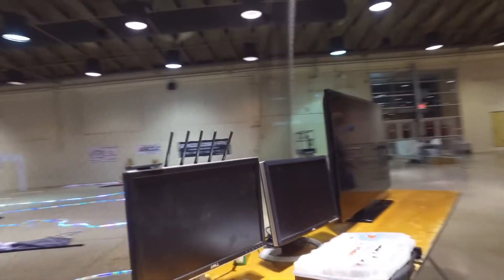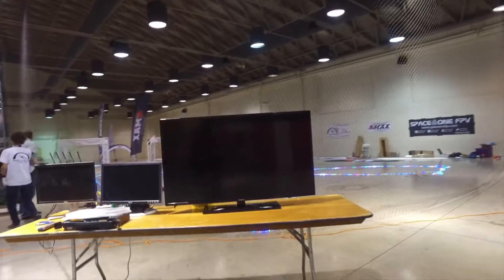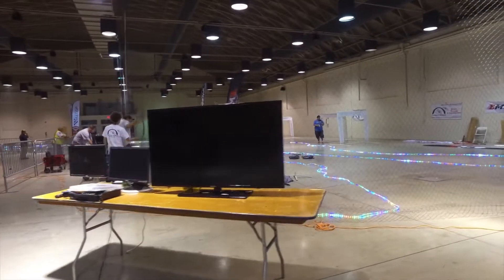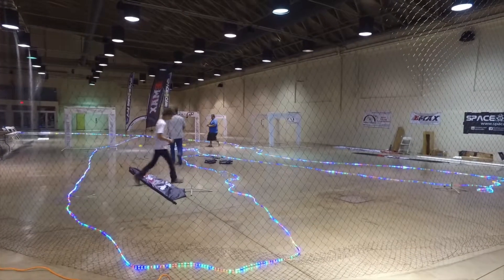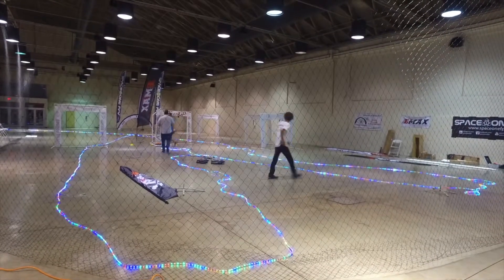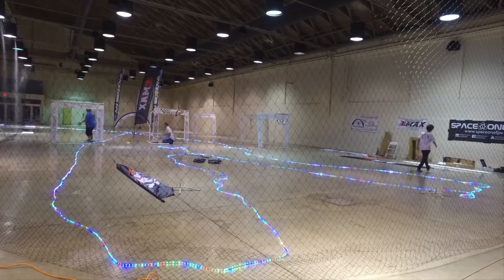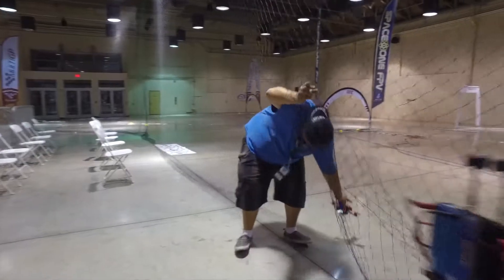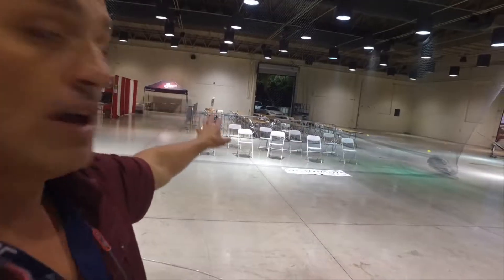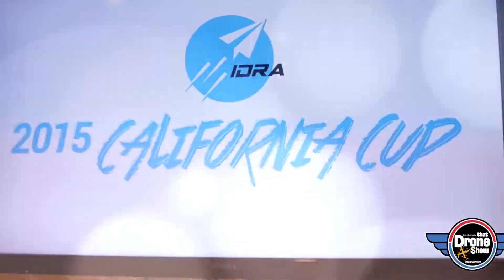We've got an awesome monitoring station here that's going to be showing the crowd all of the different action going on. We're still building the course at this point — super nice with all the light-up LED lights. They're still not quite in place yet, but that's going to show the racers where to go. We've got a huge indoor racecourse set up with a spectator area over here.